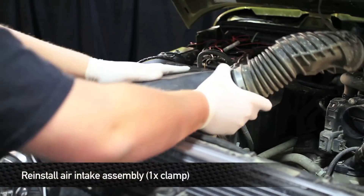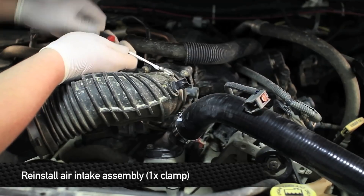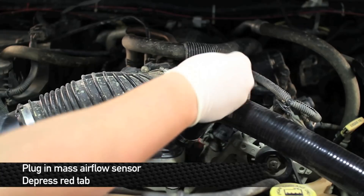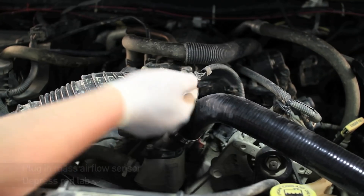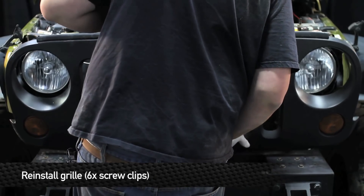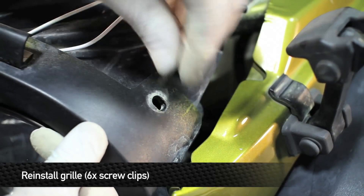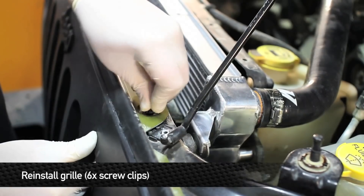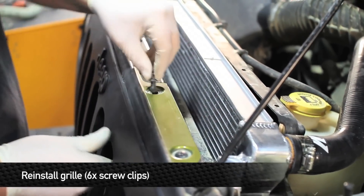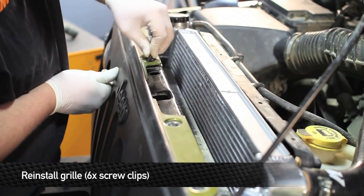Next, reinstall the air intake box assembly. Tighten the clamp that holds the intake tube to the throttle body. Once you've finished, re-plug in the mass air flow sensor — don't forget to re-depress the red tab, as that's a safety so it will not pop off. Next, install the front grill back onto the truck and install the six screw clips onto the top of the grill. Then re-plug in the turn signals.